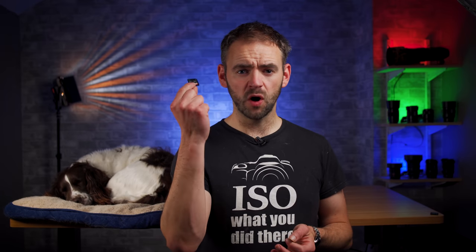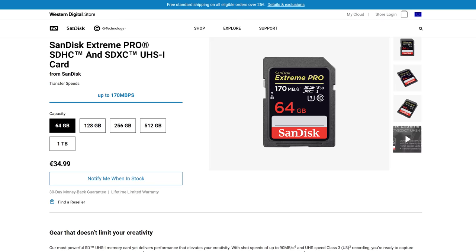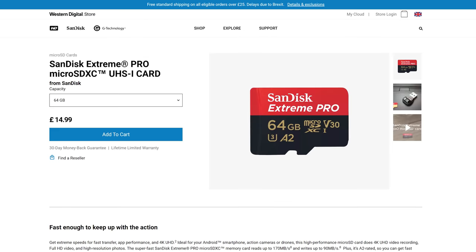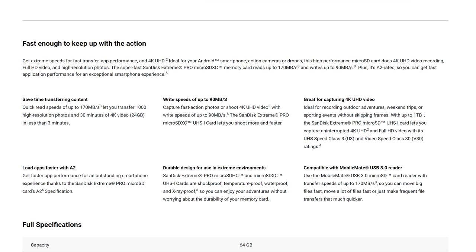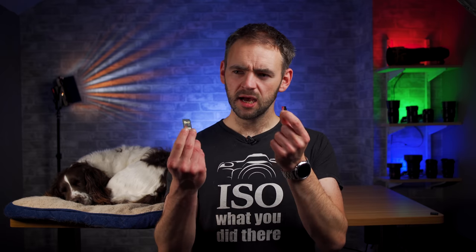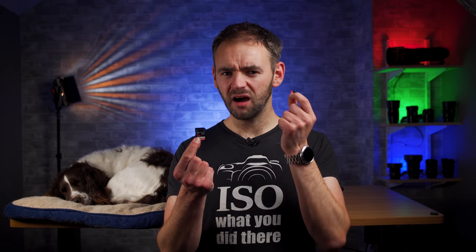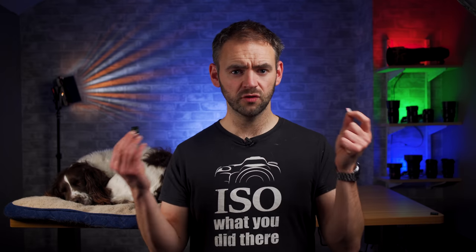For the last few years I have only ever used the SanDisk Extreme Pro SD cards. Then the other week I saw SanDisk release an Extreme Pro micro SD card that they claim has the exact same performance specs as the regular SD — read speeds up to 170 MB/s, write speeds up to 90 MB/s, class U3 V30 speed rating. So it got me thinking: are micro SD cards now on par with regular SD cards?